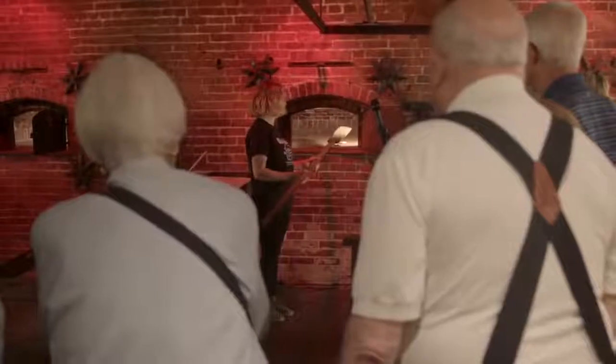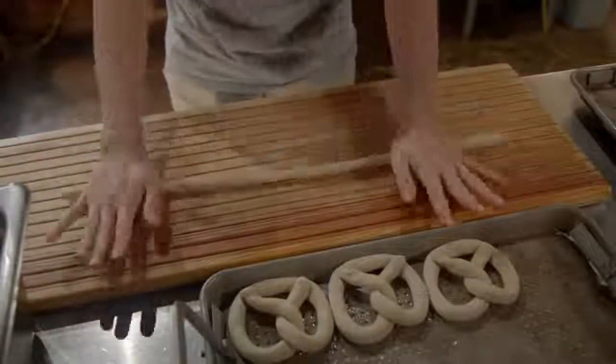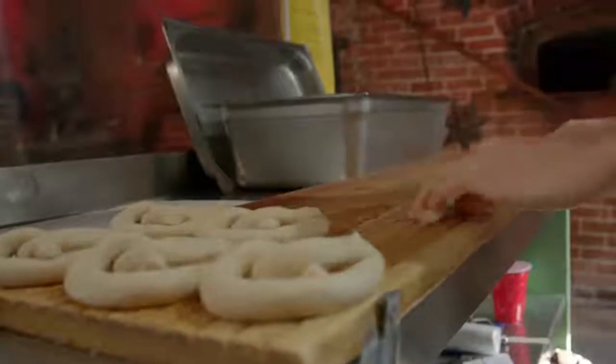See how it's done in our bakery by completing one of our hands-on tours offered daily. We might be the pretzel twisting experts, but this simple technique is easy to accomplish on your own. From the Sturgis family home to yours, happy twisting.